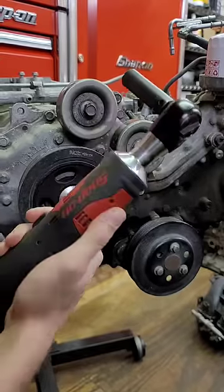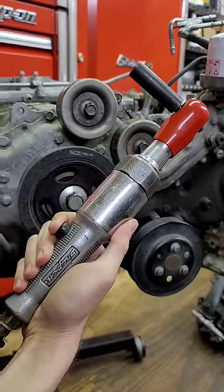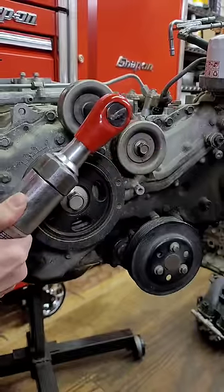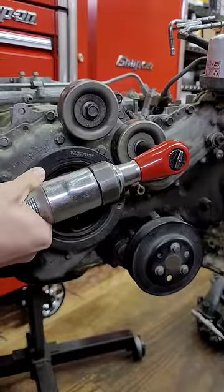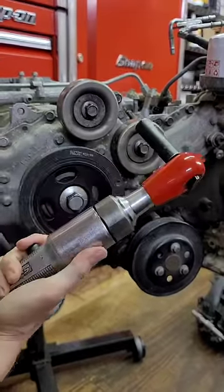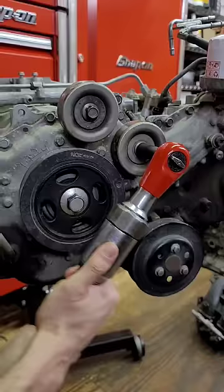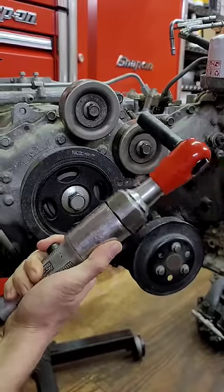Yeah, you got to break it loose first. Let's see if the air ratchet does any better. Better get the Snap-on hate comments ready. Well, it got one loose, but it didn't get the other loose. So again, break it loose manually, then hit the button.